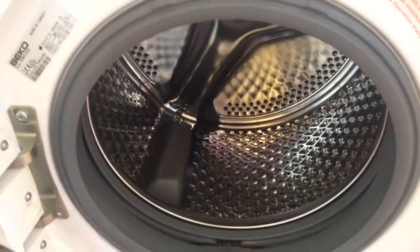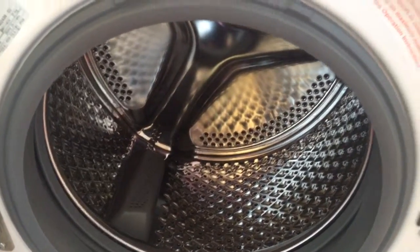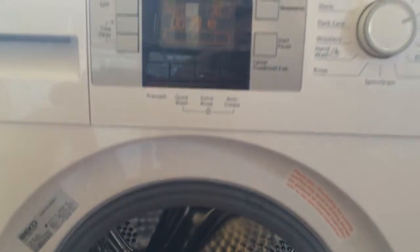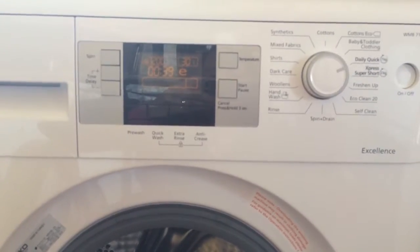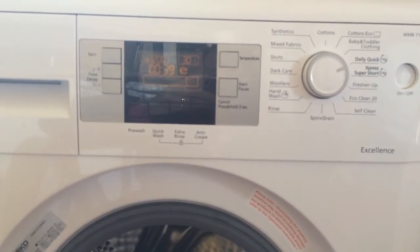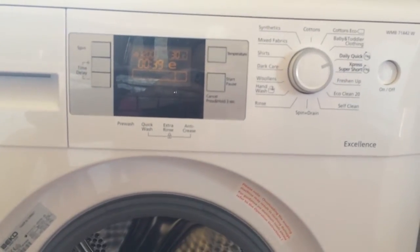Decent sized drum, which is perfect when you've got large families. Overall it's a really good washing machine — no problems with it. We've had it about a year and a half now with no issues. It's fairly quiet when it's on and yeah, it's a good washing machine.